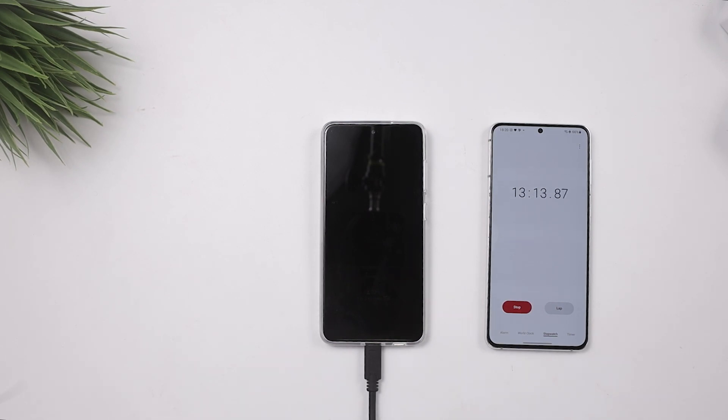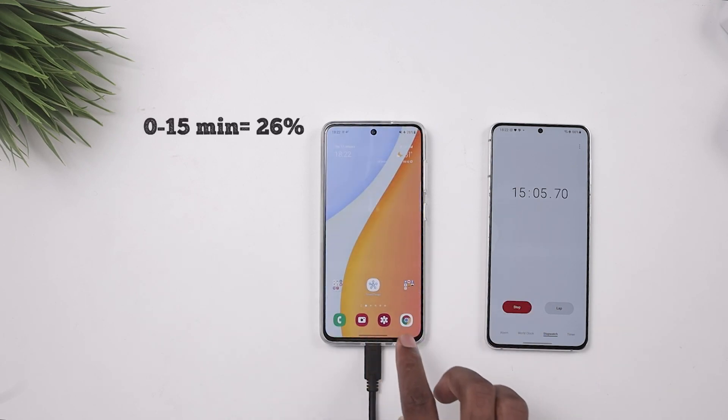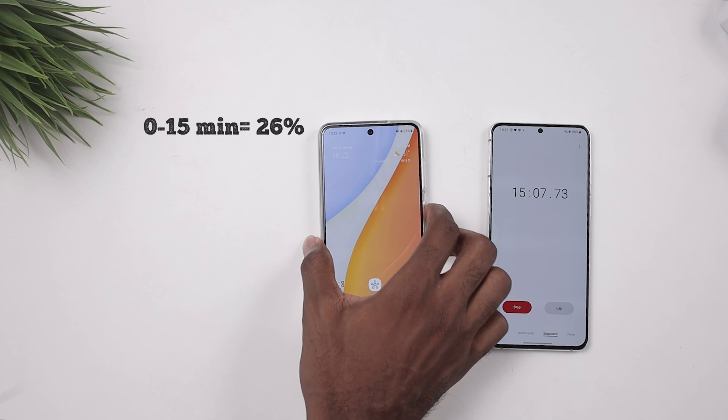Knowing that this comes with a 4500mAh battery, we're going to see how fast this charges even with a 25 watt fast charger. Coming up to the first 15-minute mark — we found ourselves at 26 percent.